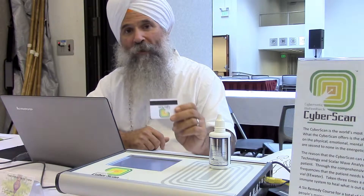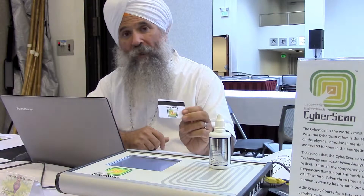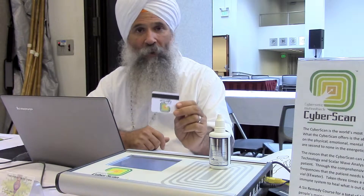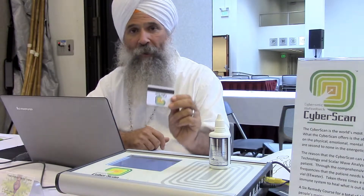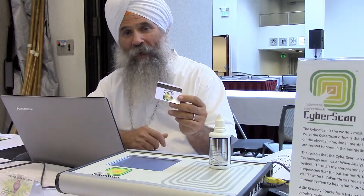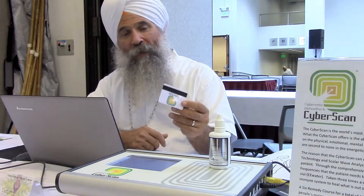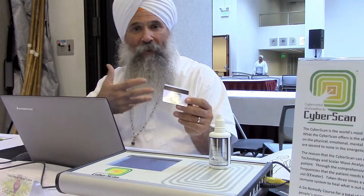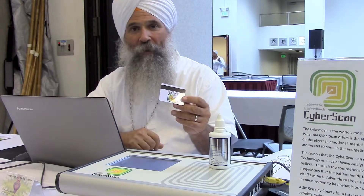We offer these for $54. All we need is for you to send in a hair sample or nails and we can create one of these cards and send it back to you, and you can try it if you just want to experience a small part of what the CyberScan has done. And again, this helps protect you from electrosmog and geopathic stress, so you can have a very deep, profound sleep without the interference of those things in your field.